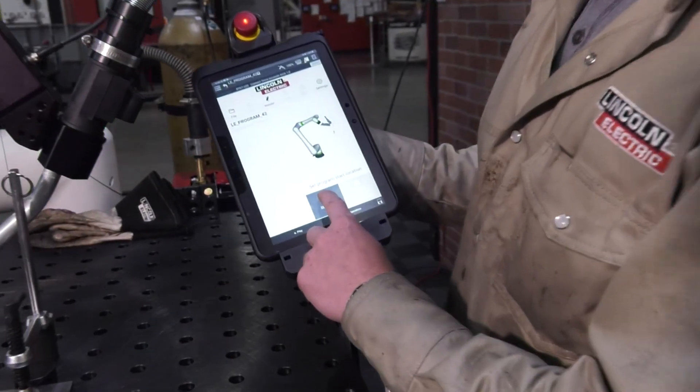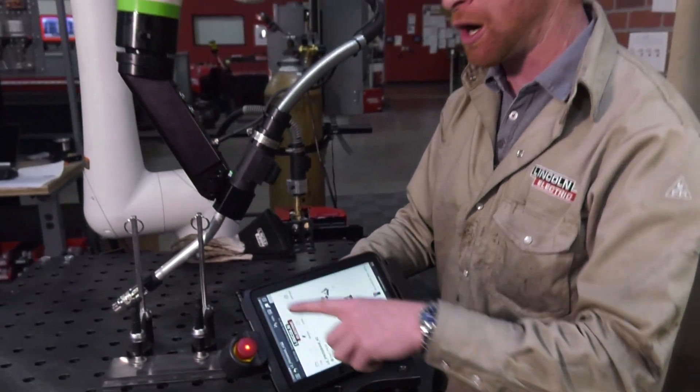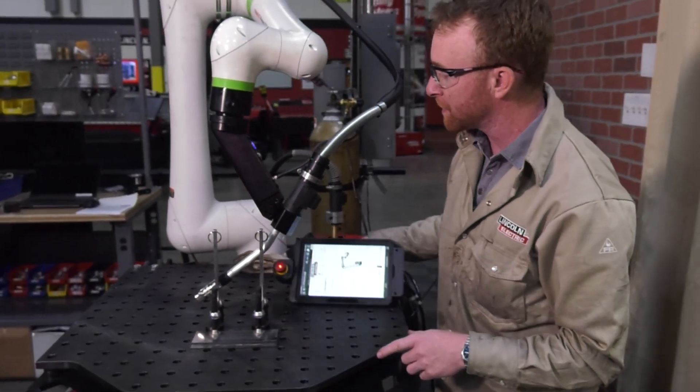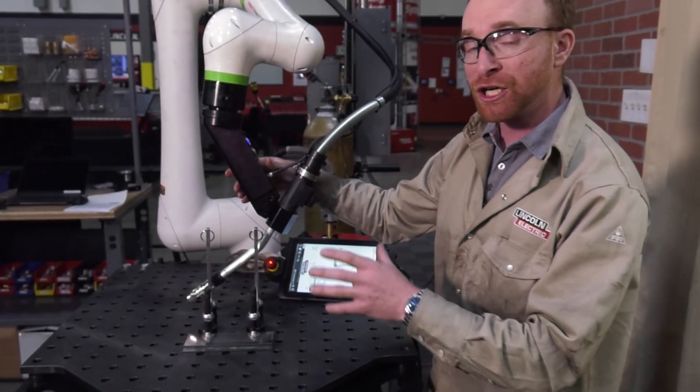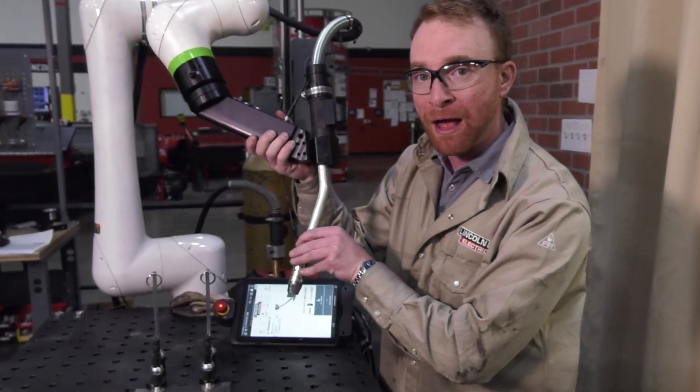All we've got to do is press the start here button on your tablet. From there, this is where the robot's going to start. We have to go over the fixture ring, so all we've got to do is press this blue button and the machine will track all the air moves so we don't have to program any of them.